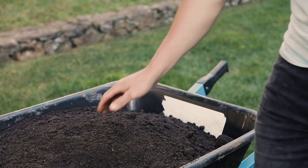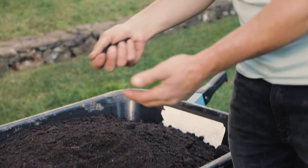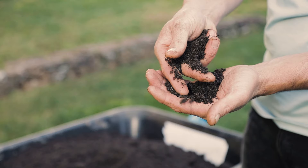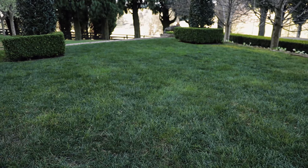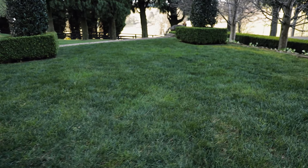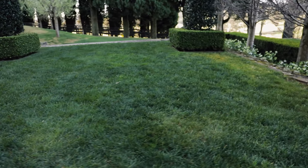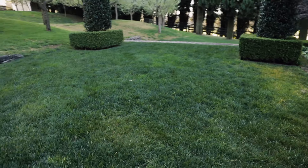Now for the top dressing. I recommend using a specific topsoil and not garden soil because it's better for the seeds to germinate in, it's easier to level out and you won't be mowing over little humps and clumps in the future. We only need a thin layer of top dressing, around 10 to 20 millimeters, so ask your supplier to work out the quantity by giving them the square meters of your lawn.